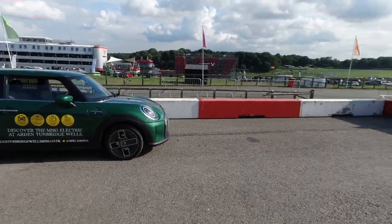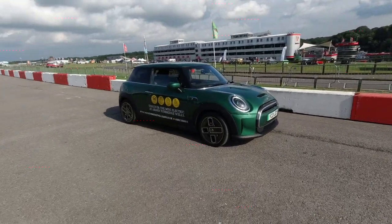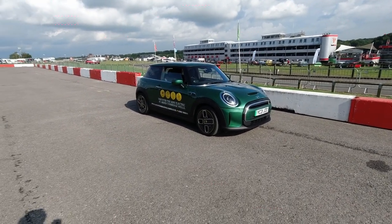Arden Mini have brought this to the MINI Festival along with their Countryman Hybrid, which we unfortunately don't have time to film today, but nonetheless we have a little bit of time to give this a try out, so I'm quite excited for that.